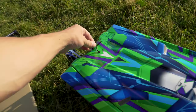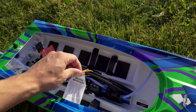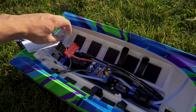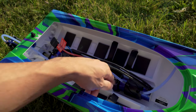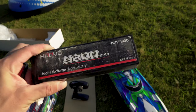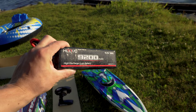We're gonna be running 6S. Here's just a quick look inside. Before I run it, I'm gonna make sure that's tight, because last time I ran the M41, that thing flew off. So just make sure you guys check that before you run it.